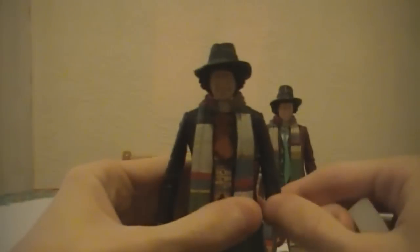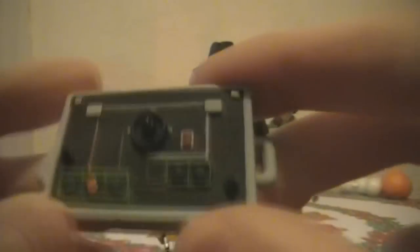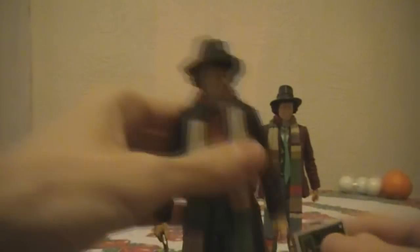Now for the accessory — the time control from the Pyramids of Mars episode. The buttons and circuits are really nicely printed or sculpted onto it. It's a grey colour with some greens, oranges, and blues. It comes with two handles so Tom Baker can hold it, which is very nice.